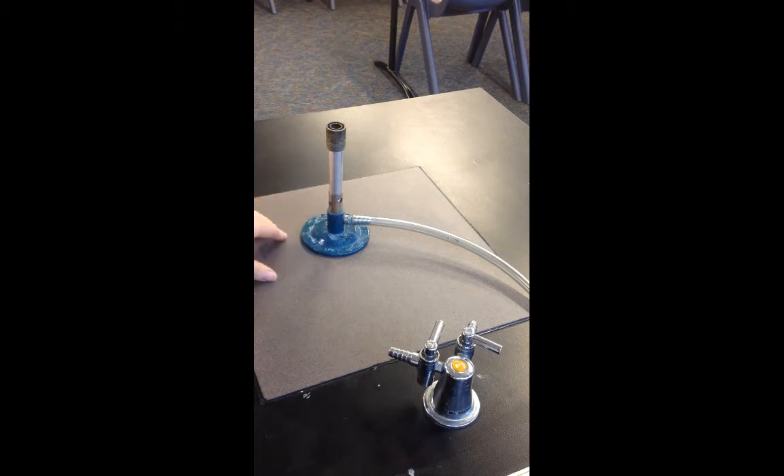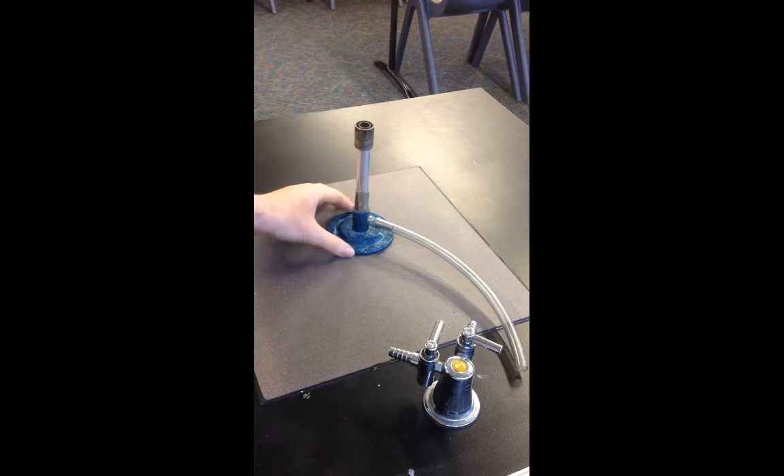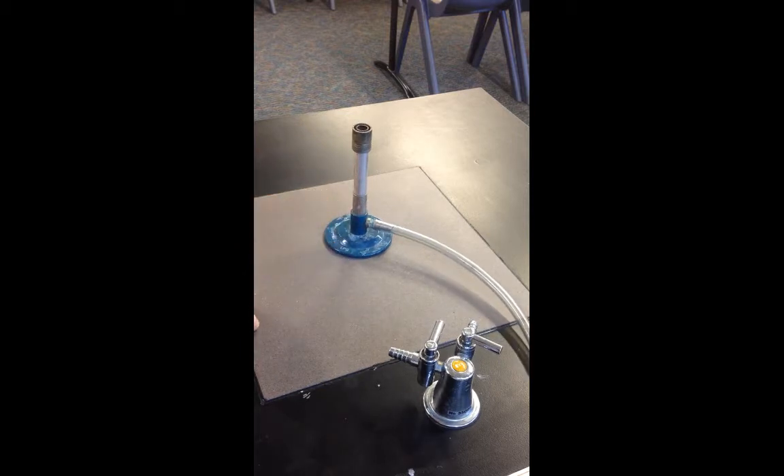We can open the holes on the collar so that more oxygen can get in from the air. We can close the holes when we want the flame to be less fierce, and open the holes when we want the flame to be hot.